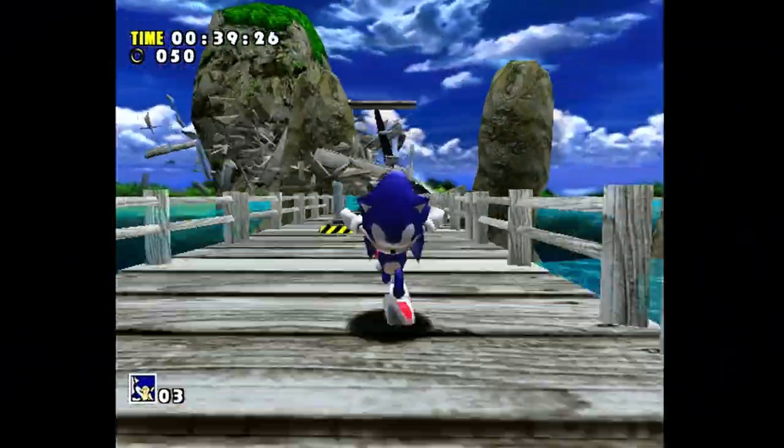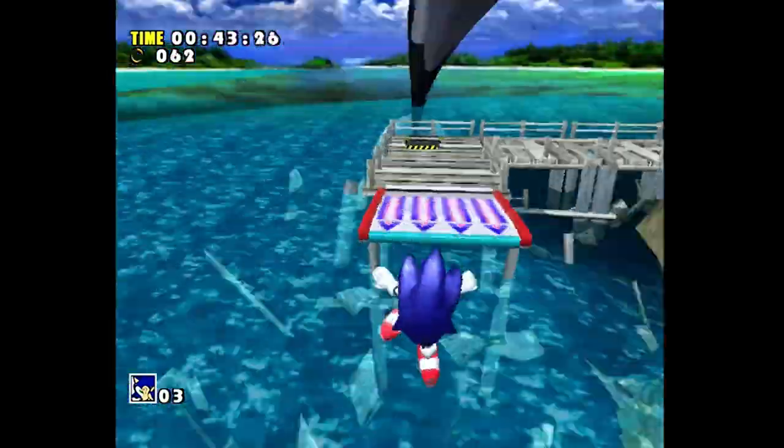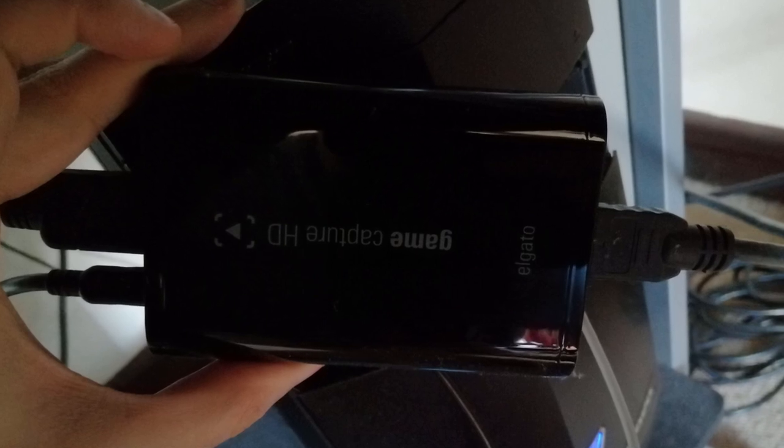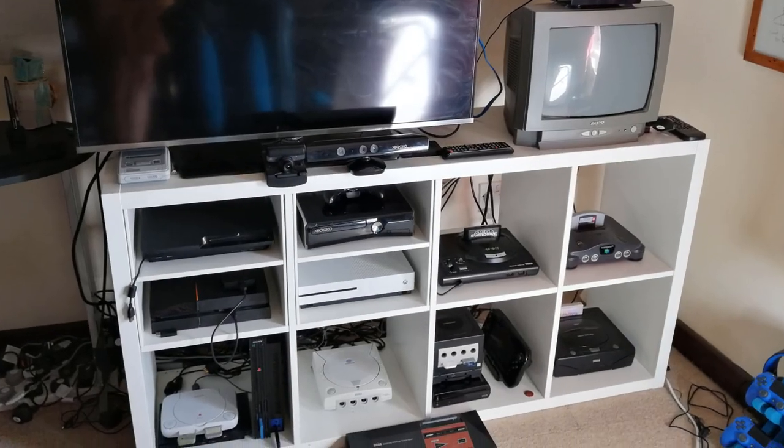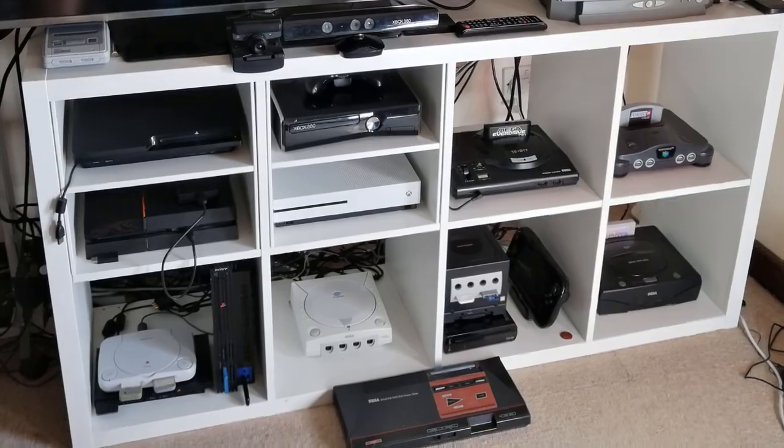Before we begin, none of the products featured here are sponsored. These have all been bought with my own money over the past few years. I had a seemingly simple goal: to get everything running through this Elgato Game Capture's HDMI input. I wanted to quickly, easily, and conveniently capture any console at any time for YouTube videos.